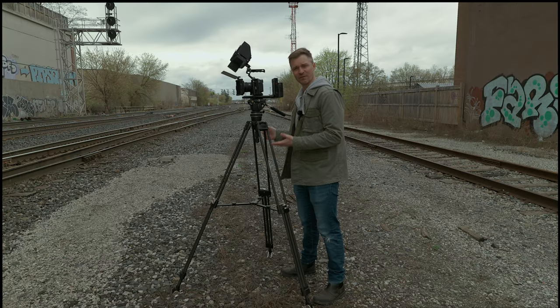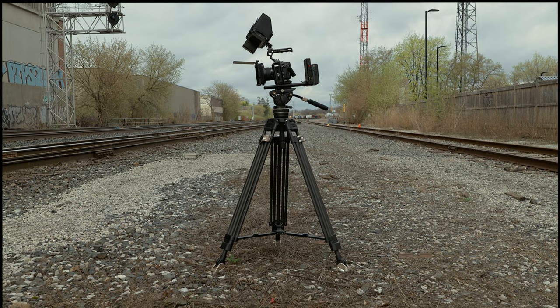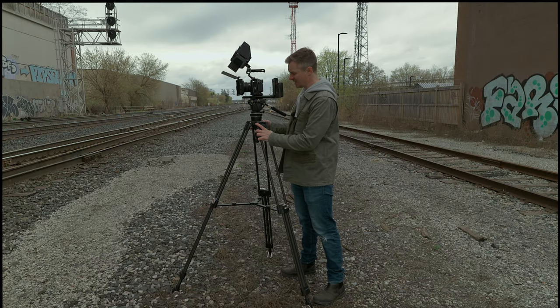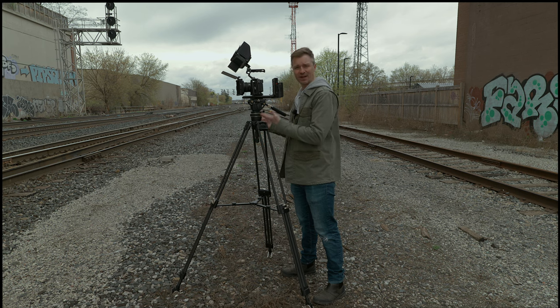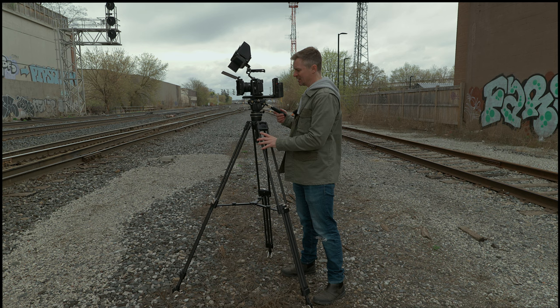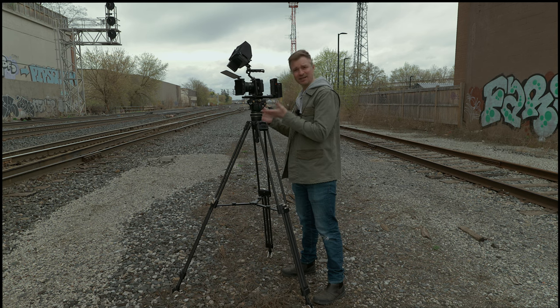The first thing to talk about is the carbon fiber legs. Carbon fiber is fantastic for not only weight saving, but also for stability and durability, so this thing is going to be rock solid. Vibrations are not going to affect the camera as much, so not only is it lighter to carry, this will definitely give you a sturdier base so that when you are panning, tilting, or just keeping it steady, it's going to do you great.